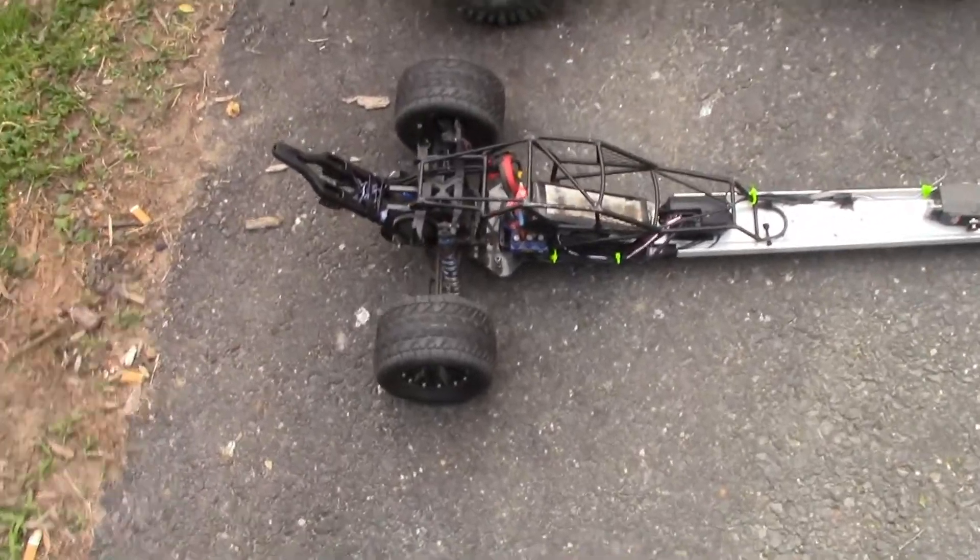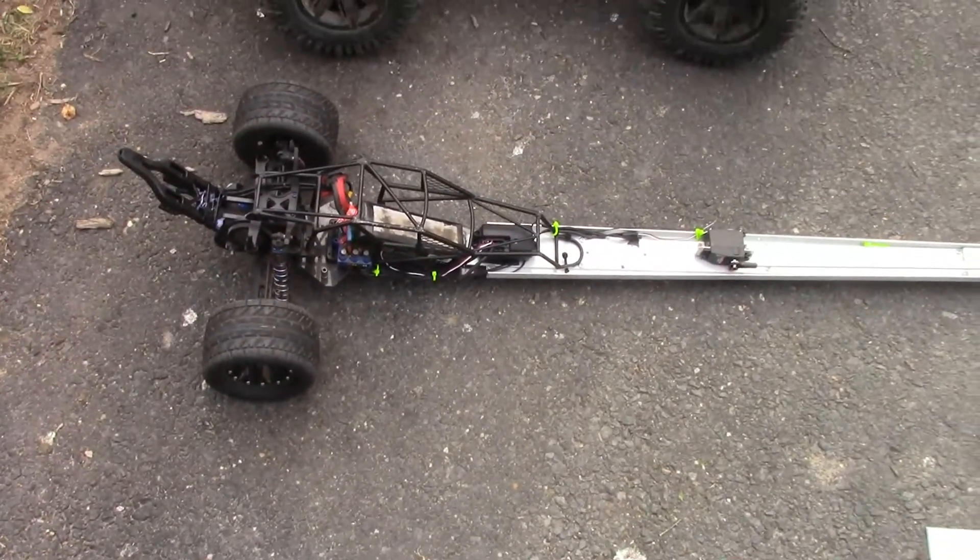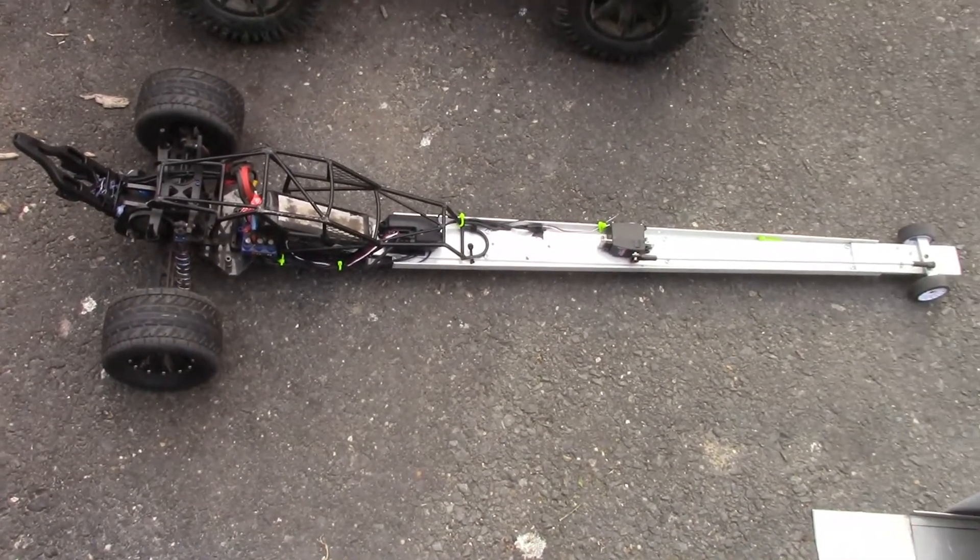Hey guys and gals, this is Bill from BC Ultimate RC. I just wanted to show you a prototype that I built probably about two or three months ago. It's a rail dragster.